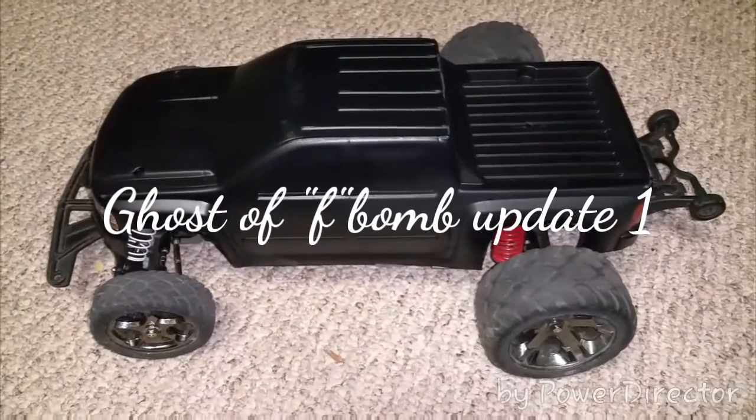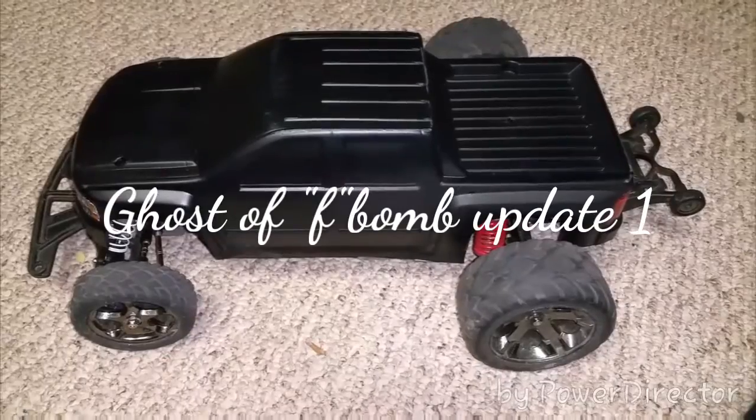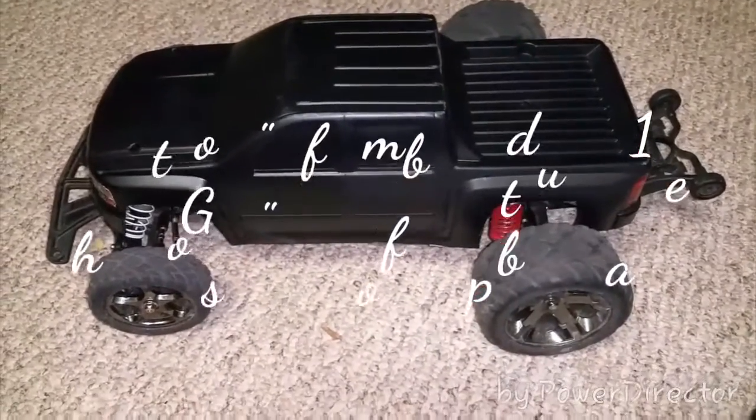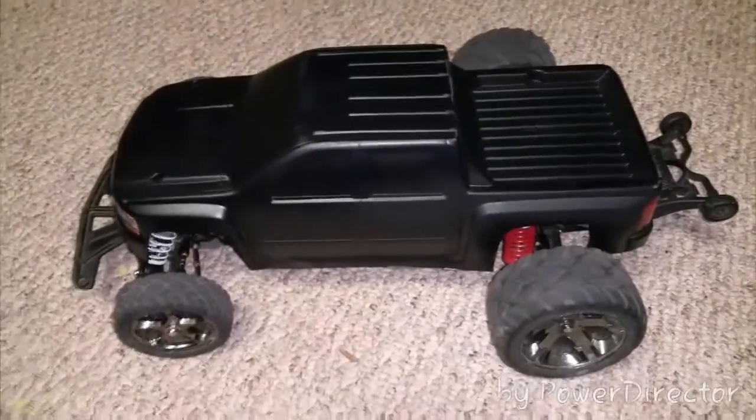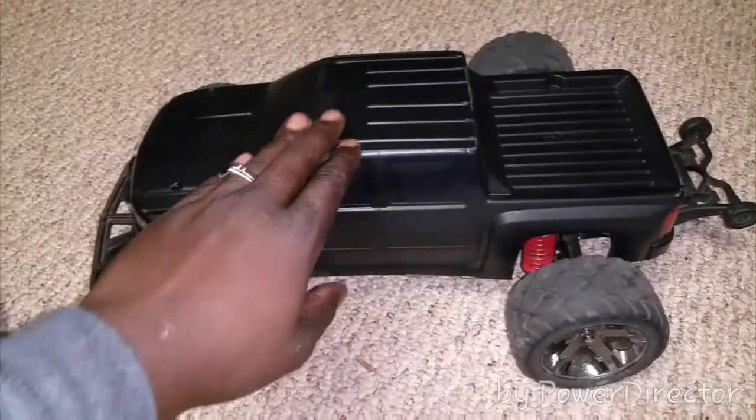What up YouTube, this is Chevy brother coming at you with an update video on the Ghost of F-bomb. I know it's been a little while since I've been on here — I've basically just been taking it easy, trying to get the truck dialed in a little more, been working on the body a little bit.